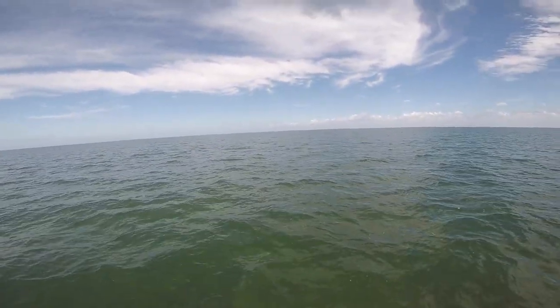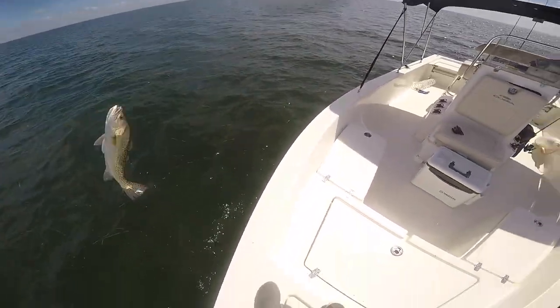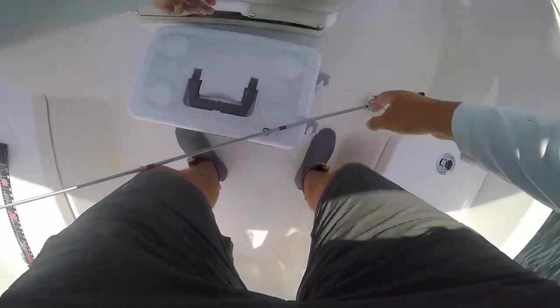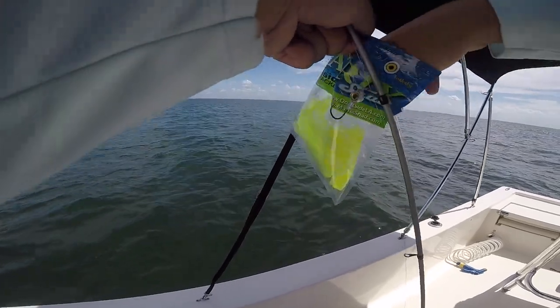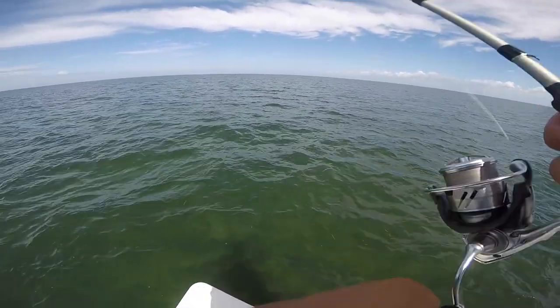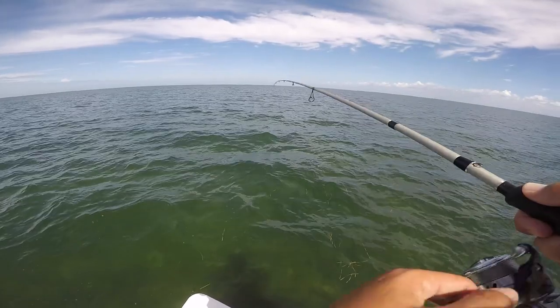There we go — another one, oh it's another good one! I need to mark this spot. That might be two keepers in a row if he's 16, I'll keep them. He swallowed it, so I'm gonna keep him — he was a hair under 16, but since he swallowed the hook, I'll keep that guy. Using up a lot of these today. That was two keepers in a row — spent a lot of time dealing with that last fish, getting re-rigged, so we might have moved past the good zone already.